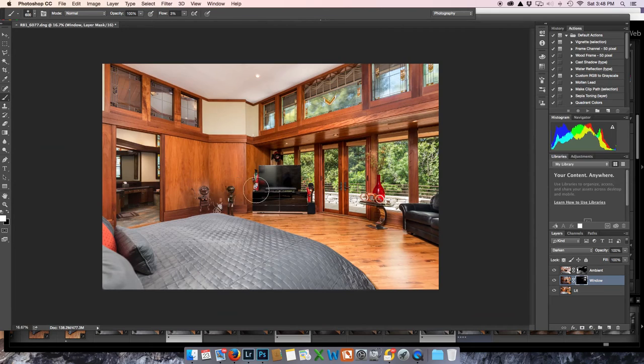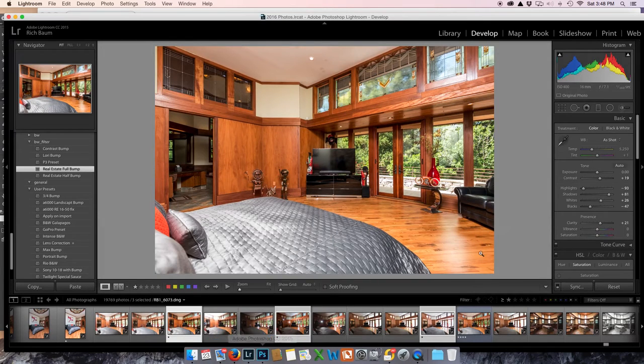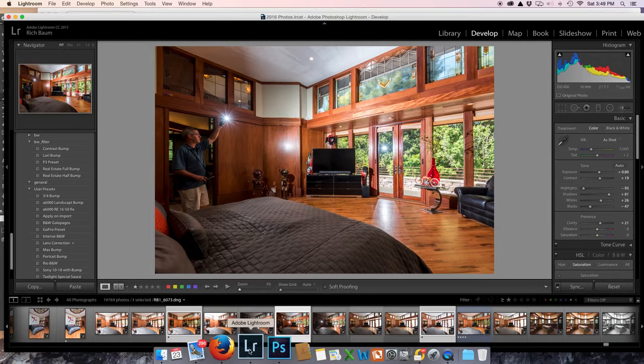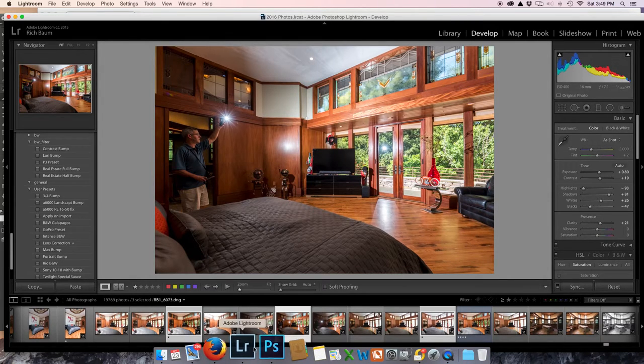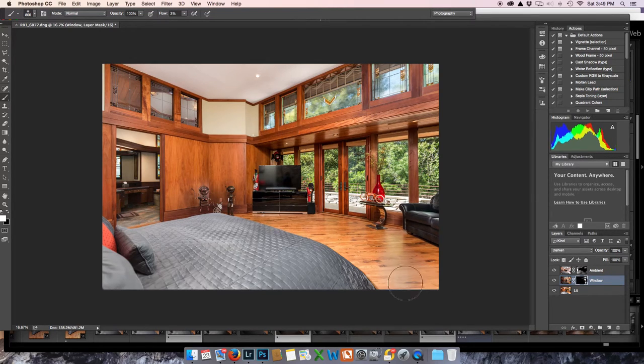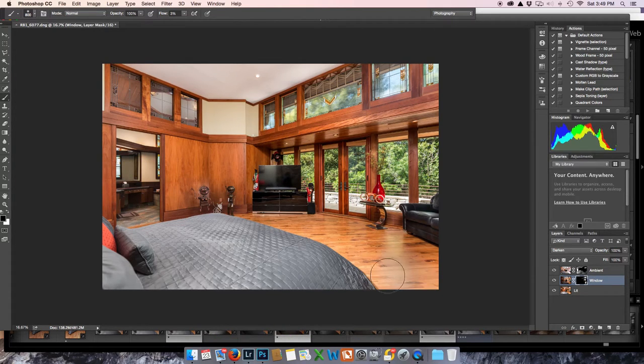One more thing — this floor has got a shine to it. I'm going to go mask in some of the window shot for the floor because I want to get rid of that shine too. We're just using parts of shots to get the overall shot great. I'm painting in some of the window shot, which actually had a good floor in it.